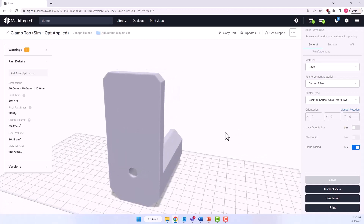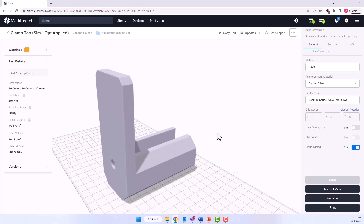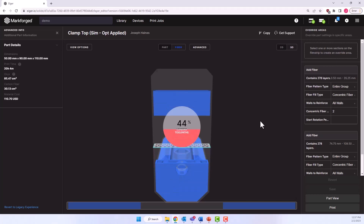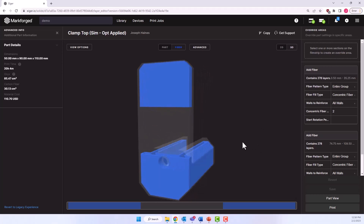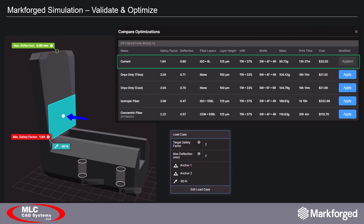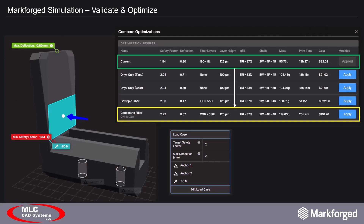Once we click Apply, we are presented with this updated part in a new file. Going into internal view, you can see that the clamp is now replete with concentric fiber rings almost the full length of the entire part. Before we print this, let's step back and double-check this suggestion in more detail. From our current setup to the optimized case, we see a cost increase of $78.68, a time increase of six hours and 37 minutes, all to give us a part that flexes 0.23 millimeters less.